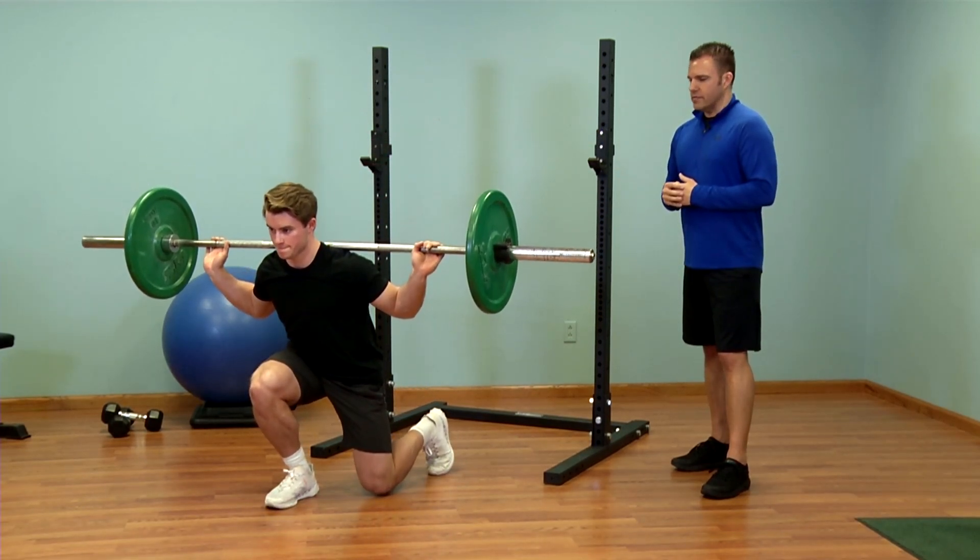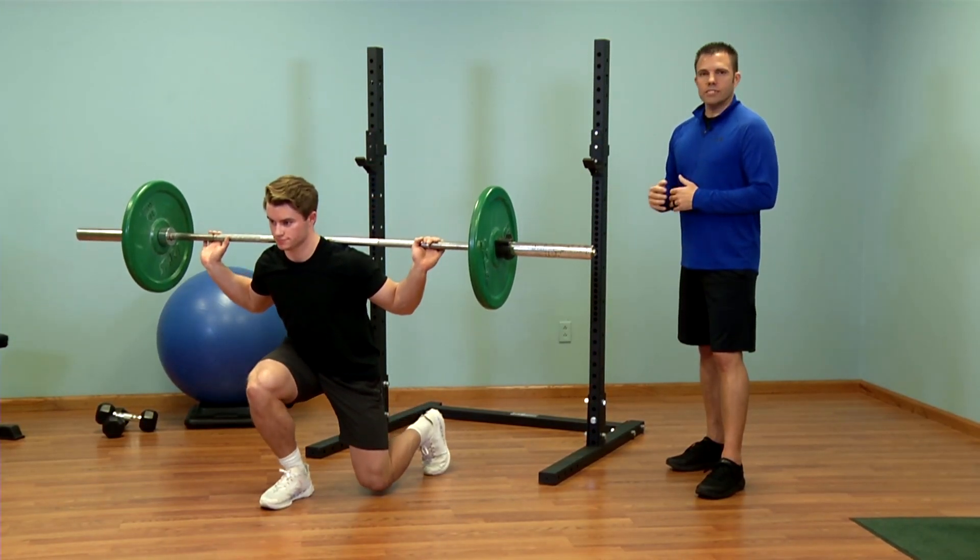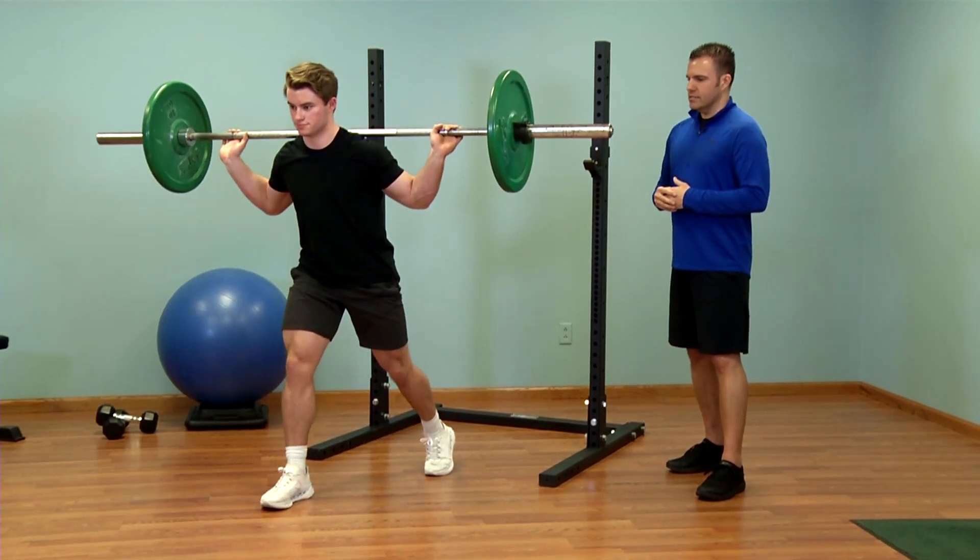Notice that when he is lowering himself down toward the floor, his knees are at about 90 degrees and he's really focusing on driving through with his legs to stand back up.